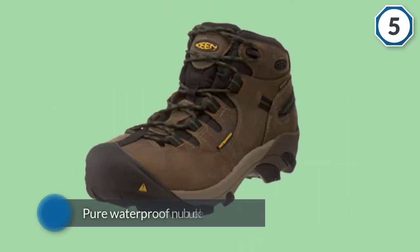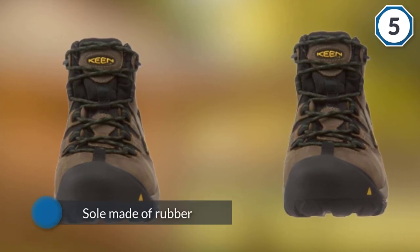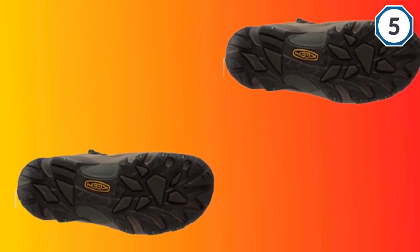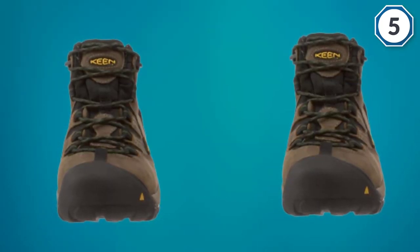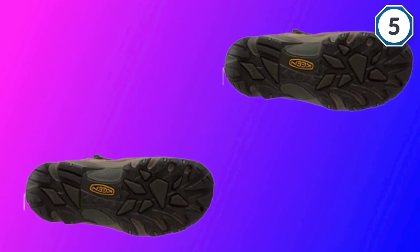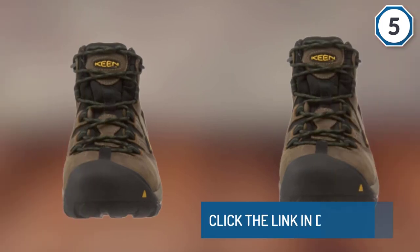The Keen Utility Men's Detroit Mid Steel Toe work boot is an all-time classic from Keen. The exterior is made of pure waterproof nubuck leather, suitable for winter jobs, with a rubber sole featuring an oil and slip-resistant outsole for optimum support and traction. The waterproof breathable membrane keeps your feet dry all day long. Keen includes a dry-Lex footwear lining, a torsional stability shank, and an oil and slip-resistant non-marking outsole for optimal support.